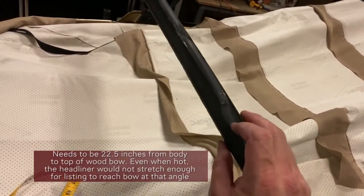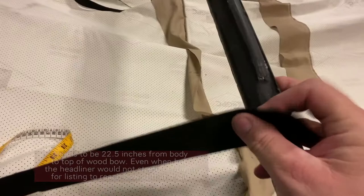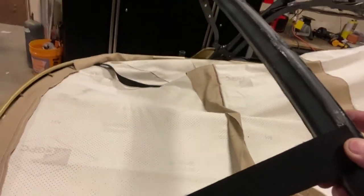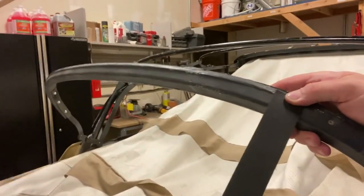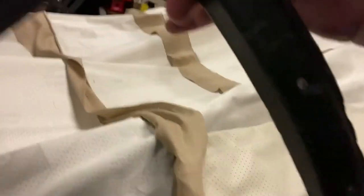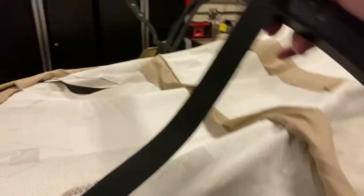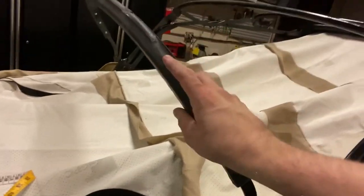It needs to be right here. If it's further back, the listing will not reach this over here at this angle. It's really weird. This is too high — this is definitely too high.